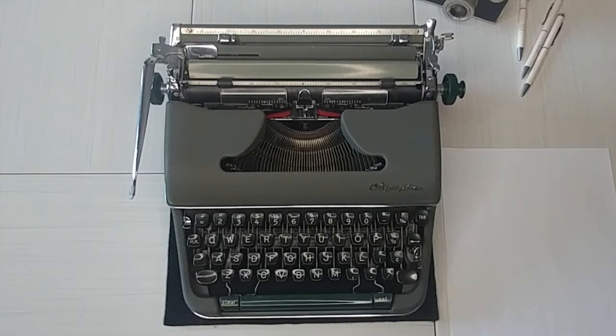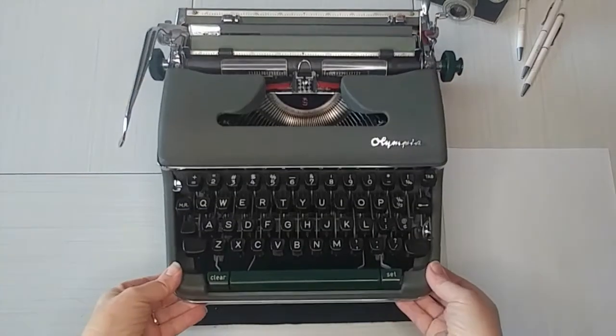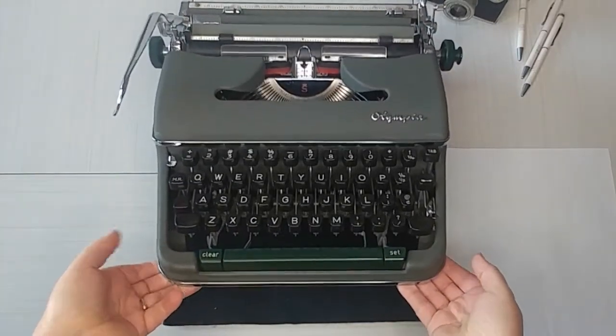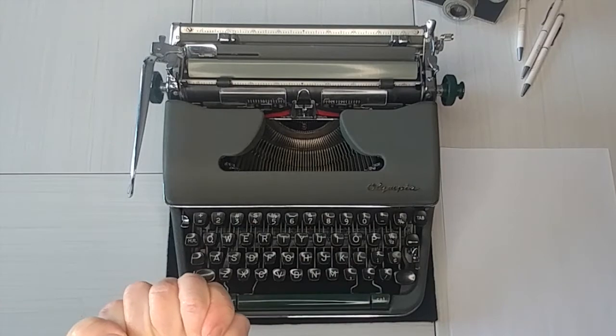Well, hello, all of my typewriter friends. It's so good to be back with you today. My name is Laura with Jot and Tittle Typewriters. Look at this gorgeous deep green, like a hunter green Olympia SM4. Can you see that? Isn't that a pretty baby? I have not seen the hunter green before and I'm in love with it. It's so pretty. I am excited to show this off with you today.